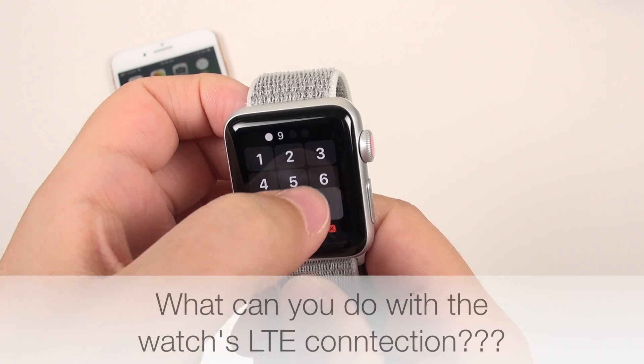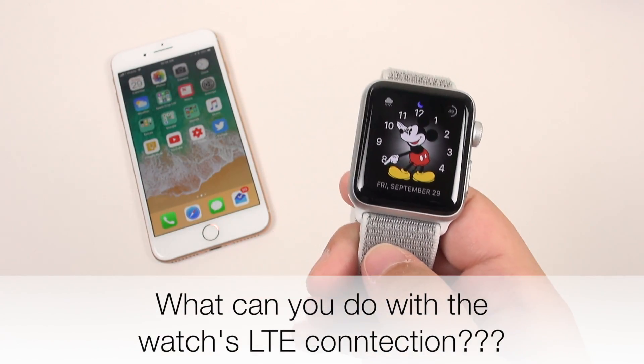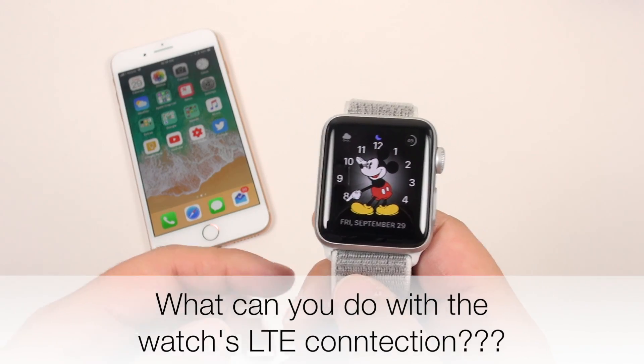Like you can make a phone call, or you can use iMessage. Supported app data works, but it's not going to sync notifications with your phone, and you need an iPhone to begin with to start it up. So what can you do with this watch over LTE while away from your iPhone? Which is the entire point of getting the LTE model of the watch.